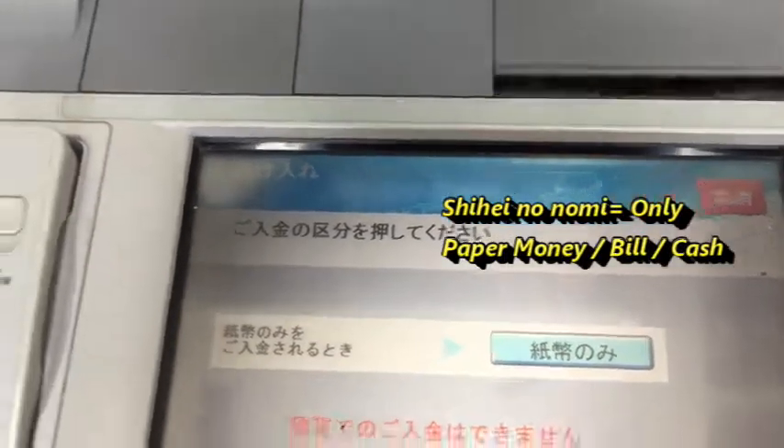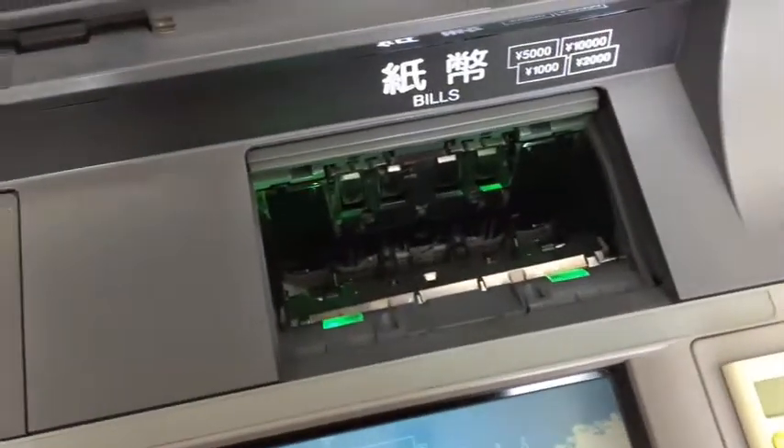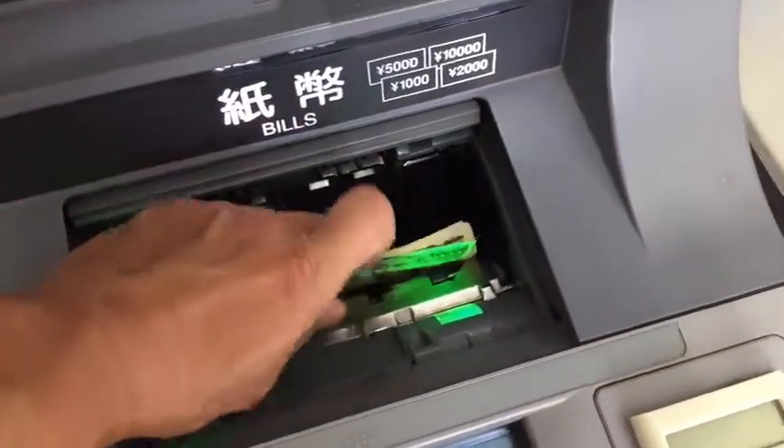Press the blue button to deposit only bills slash cash. To the left is a compartment only for coins, but that's only available during the weekdays, during business hours.